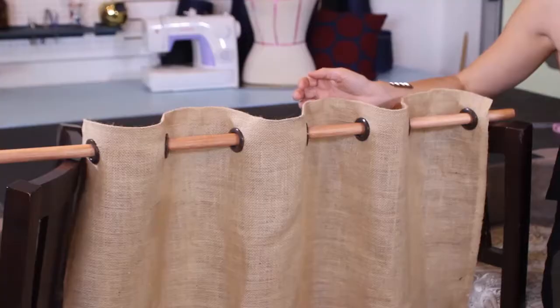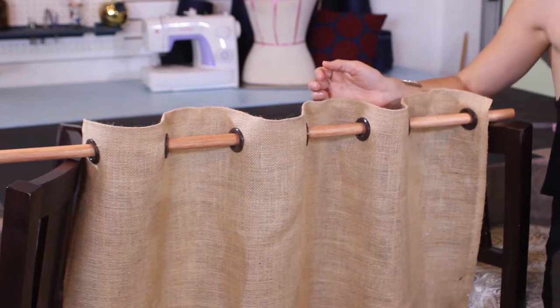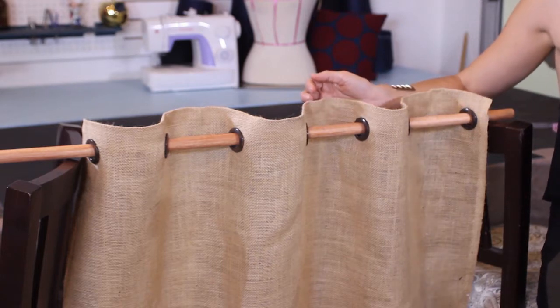Grommeting is a great way to finish off the heading of your curtain. It is also a no-sew solution. Up next, we do have a sewing solution and I will show you how to make tab top curtain headings.